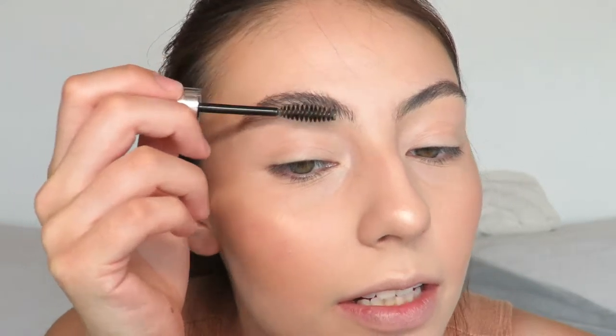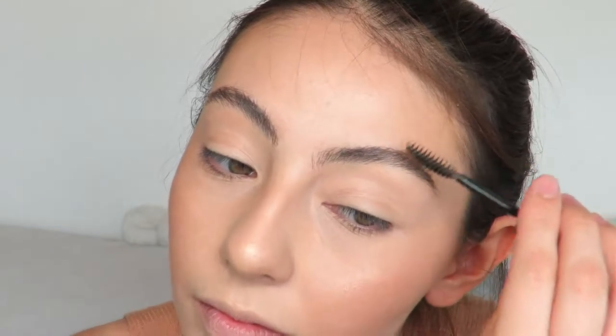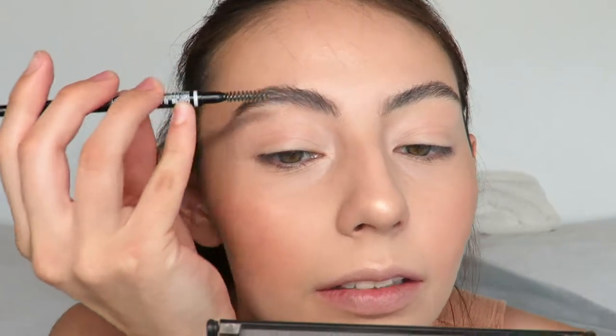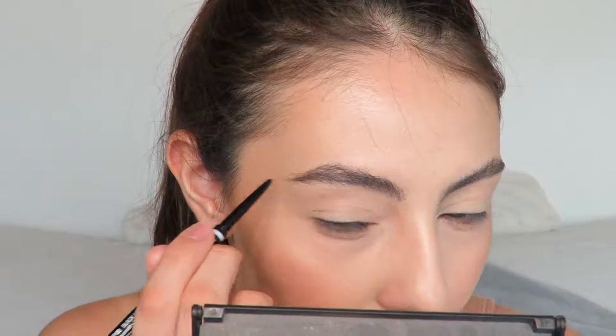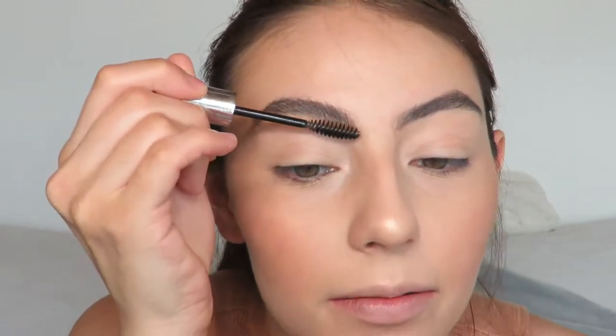Now for my eyebrows I'm going to use the NYX Micro Brow Pencil in the shade 08 Black and the ABH Clear Brow Gel. I'm going to brush my eyebrows upwards with my spoolie. Using the Clear Brow Gel I'm going to push them upwards so I know where they will stand. Then I'm going to do light hair-like strokes and fill in my eyebrows, comb them through with the spoolie, and then go in again with my ABH Clear Brow Gel to set my brows into place.